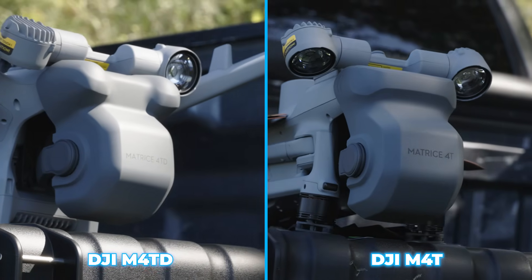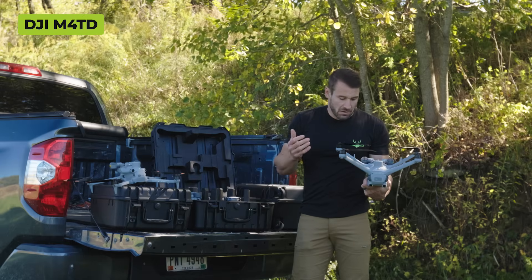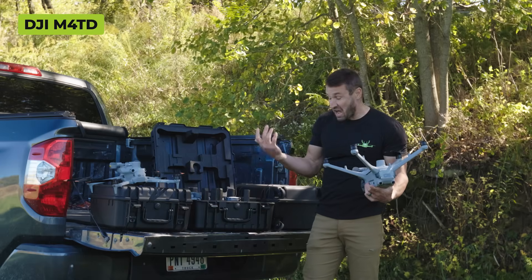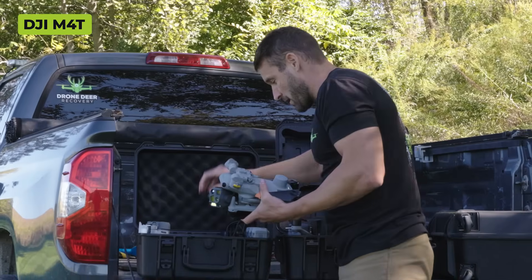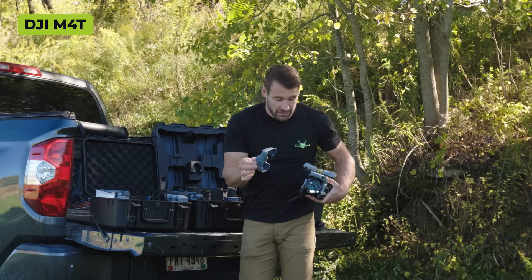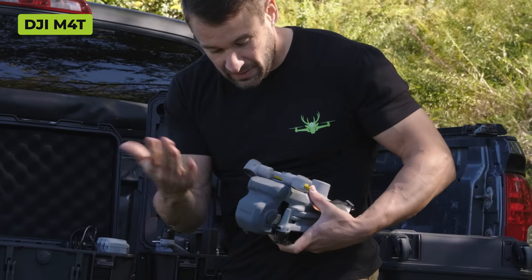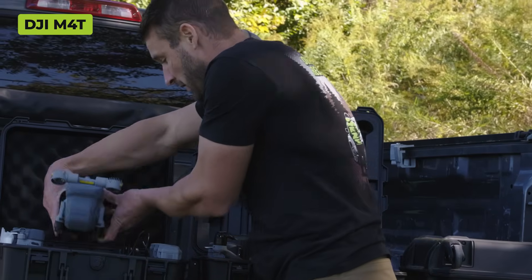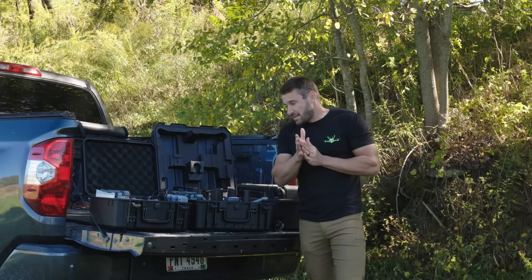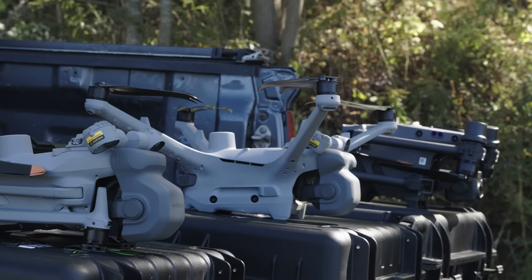The gimbal covers are basically the same from the 4T to the 4TD - you just push it across the gimbal. The 30T airframe is maybe a smidge smaller than the 4TD, but does the same thing - you slide it in and it clips. It's a little rubbery piece.